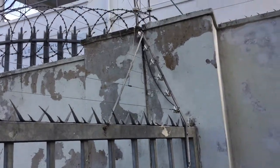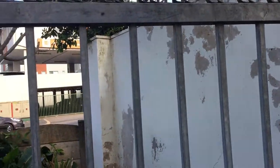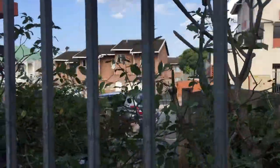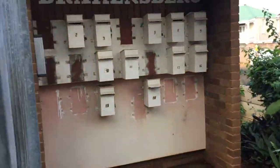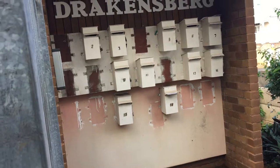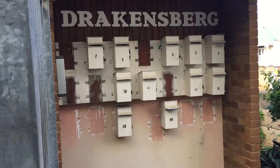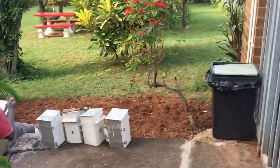I took a few pictures from before and after so you can see what we did. We'll show you pictures of when the painting is done. These are the pictures from the first boxes. I'm scraping them now.